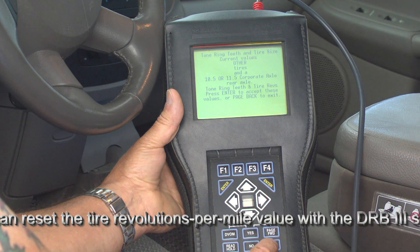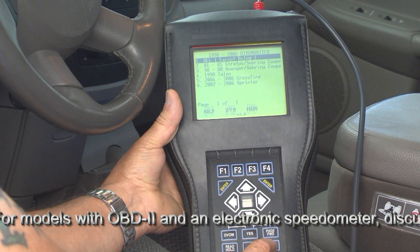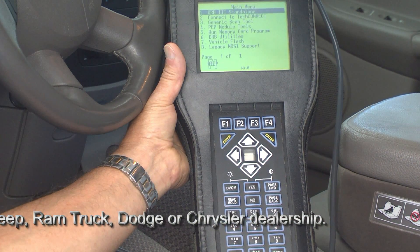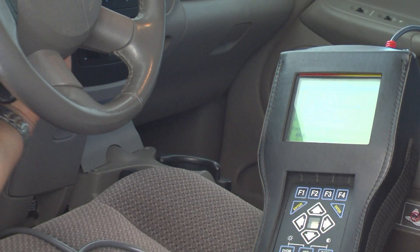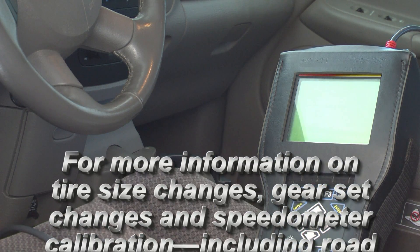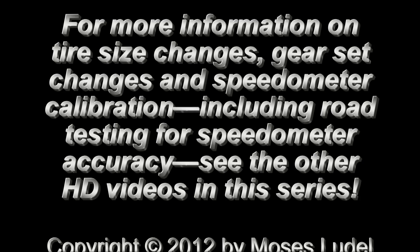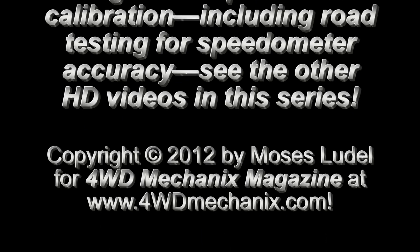We know that we're finished, so we press enter. We can page back to exit — page back completely through the system to DRB-3 standalone, and we're done. We've now calibrated the speedometer. We'll take it out and road test it. We turn the key off and unplug the DRB-3 scan tool. Thank you.